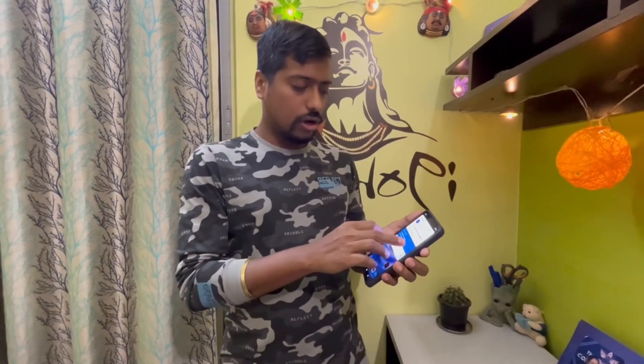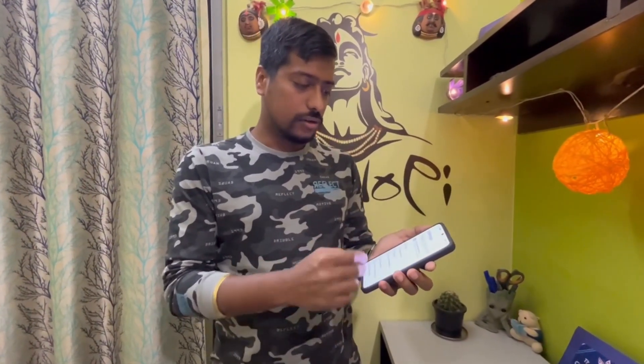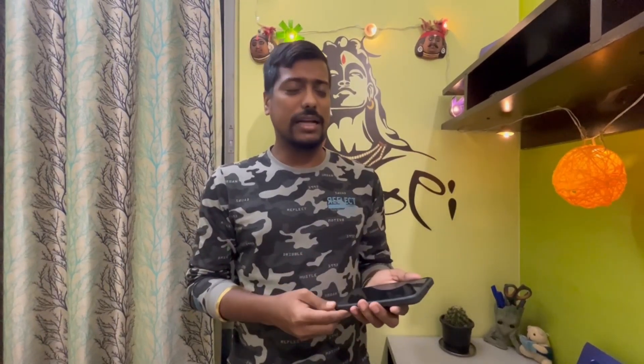I'll hand it back to my friend to use the phone, and after a couple of days I'll borrow it and see how it's actually working — if there are any problems or lagging. I don't think it will lag because I've been using OnePlus phones for a very long time and have rarely found such issues. I think this is a very cool and must-buy phone. Thanks for watching — if you liked the video, please subscribe, like, and share.